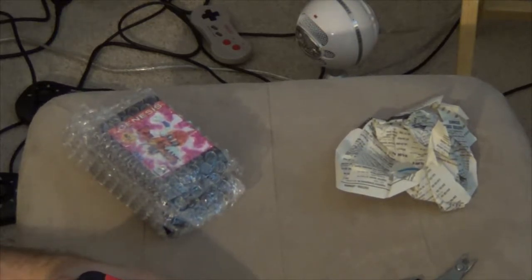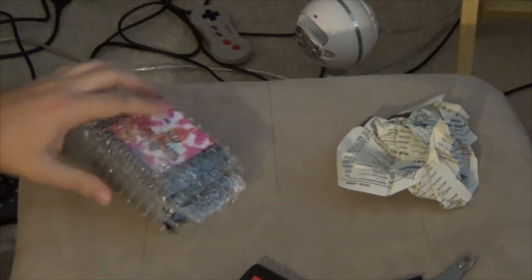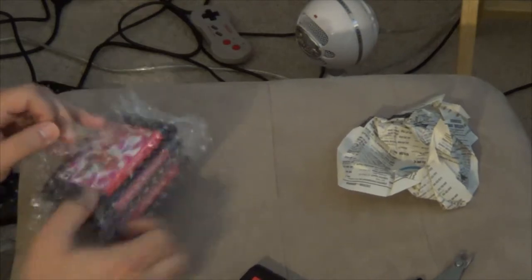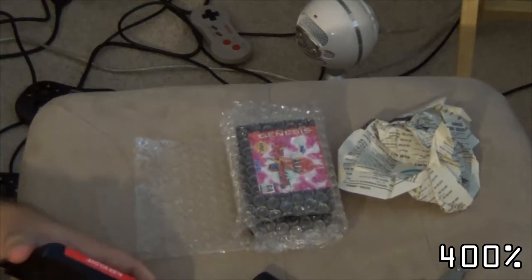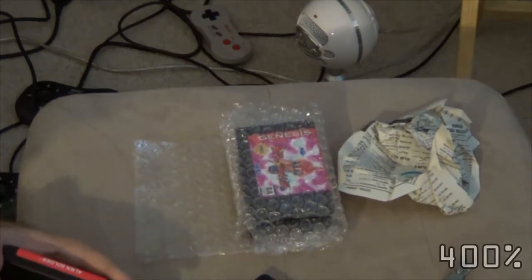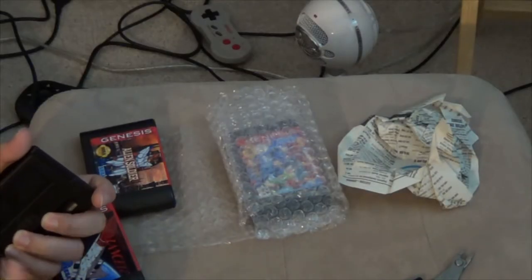I'm having a hard time getting this open. I want to show off his craftsmanship — he doesn't want me to open that one. Let's try one of these other ones. I think maybe the screw... new Alien Soldier. You gotta be kidding me. I'm finally able to get one of them open.